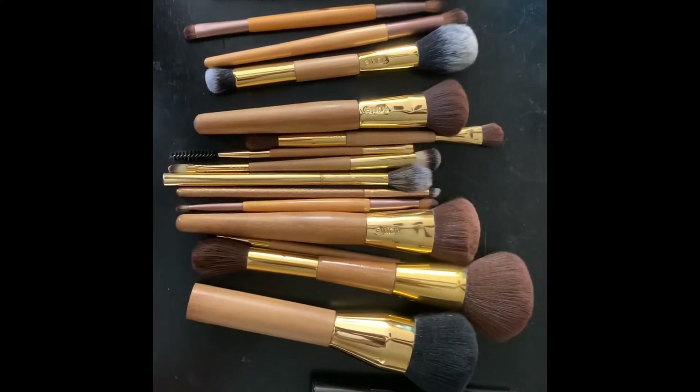I just finished showing on Instagram stories how I clean and sanitize all my makeup brushes using my Cinema Secrets, so I figured I'd go ahead and actually go brush by brush and show you what brushes I have in my little travel bag.